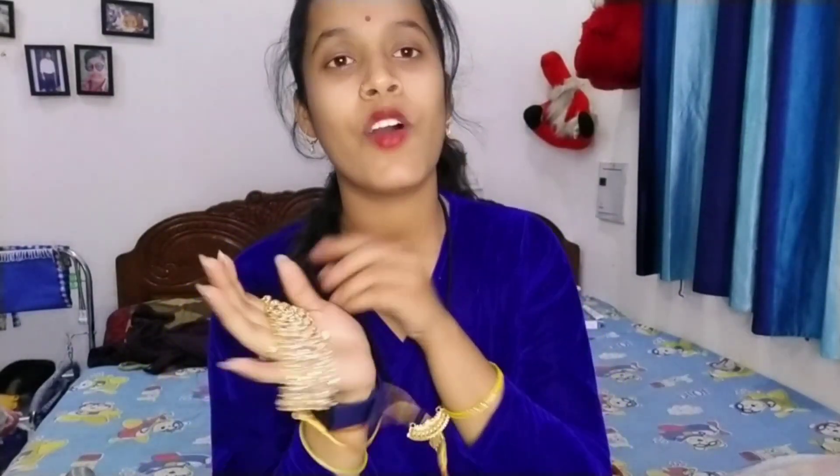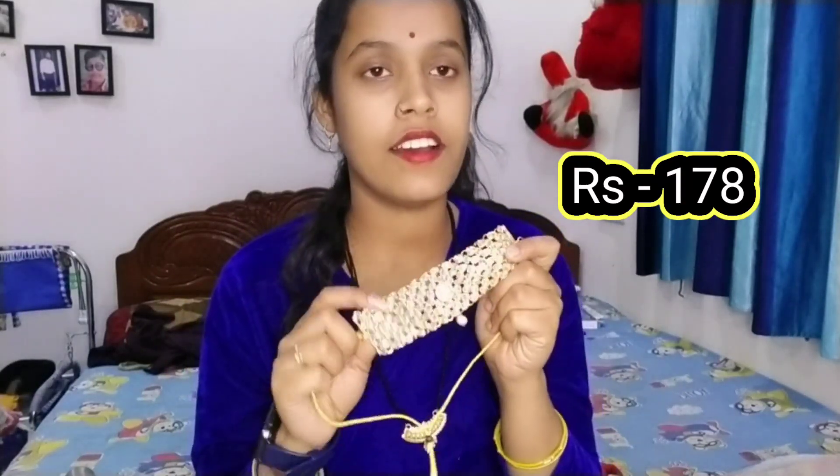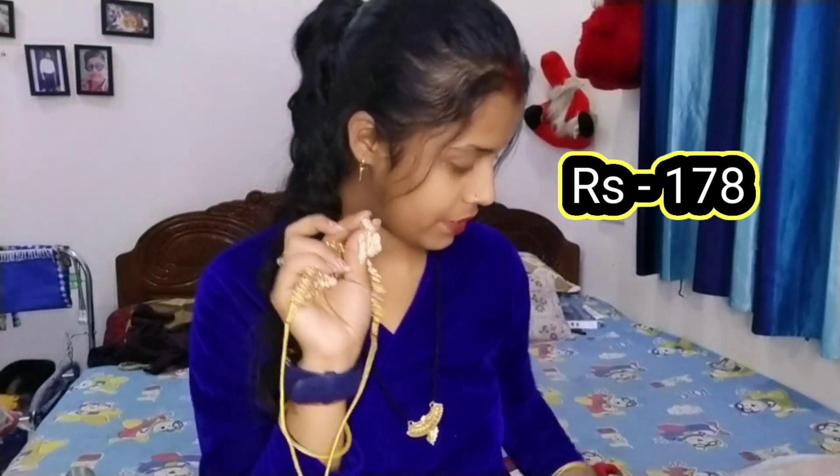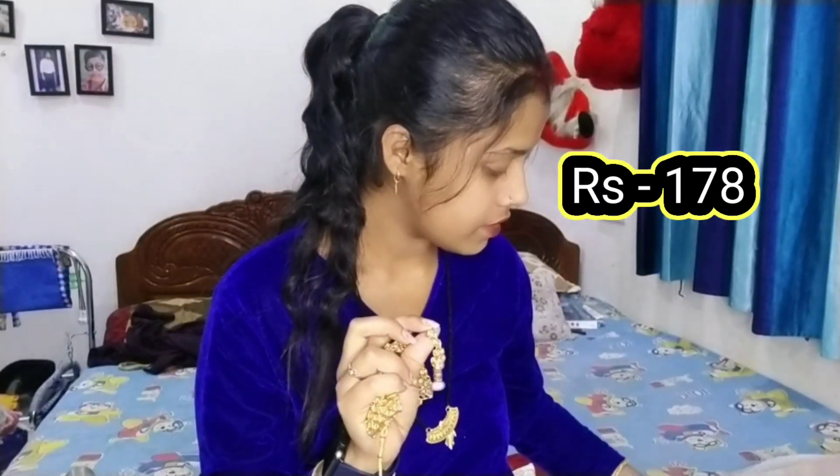This is the first set — it's a choker set with proper kundan work. You can see how beautiful it looks. I really like it quality wise. The best point is the rate — guys, this is the best rate. With this I also received little earrings. They're not too great, but they're good.